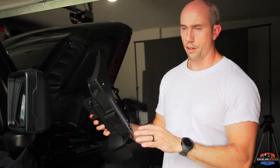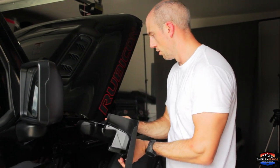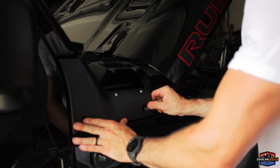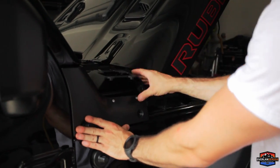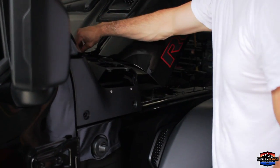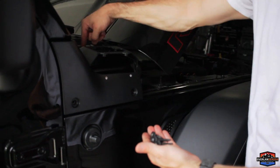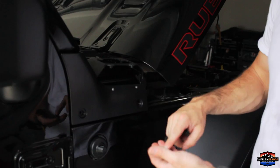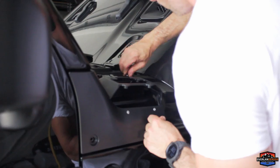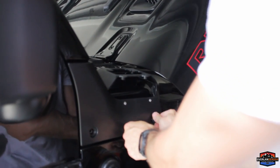We're going to take our snorkel inlet body panel and attach it where we took the other body panel off, installing it using the factory hardware — everything should line up really nicely. We have two different sized bolts: the longer bolts go on top in the top panel, and the shorter ones go on the side panel. Keep in mind these panels are plastic — you don't want to over-tighten them or you risk cracking them.